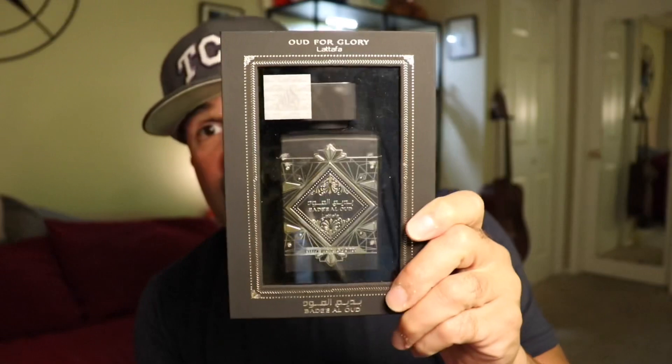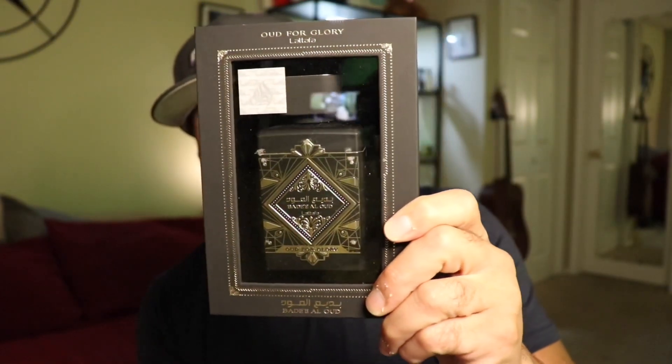I did find the clone that everyone was talking about recently. It's called Oud for Glory, and it's from the house of La Taffa. If you guys are familiar with Oud for Greatness, this bottle looks pretty much almost identical to the one from Initio.